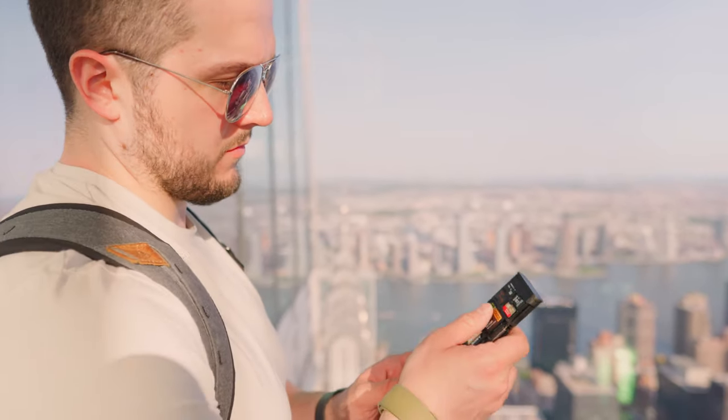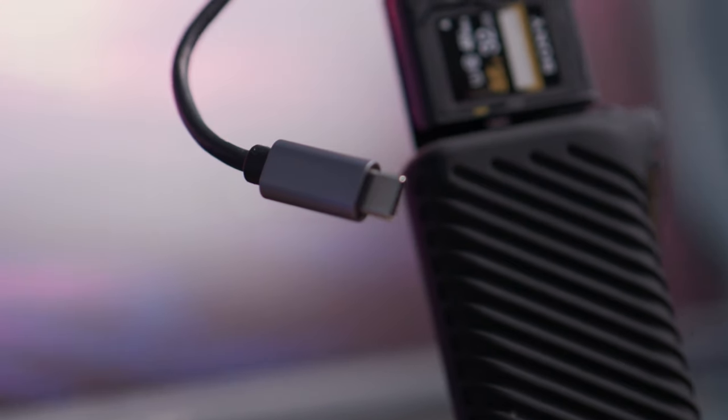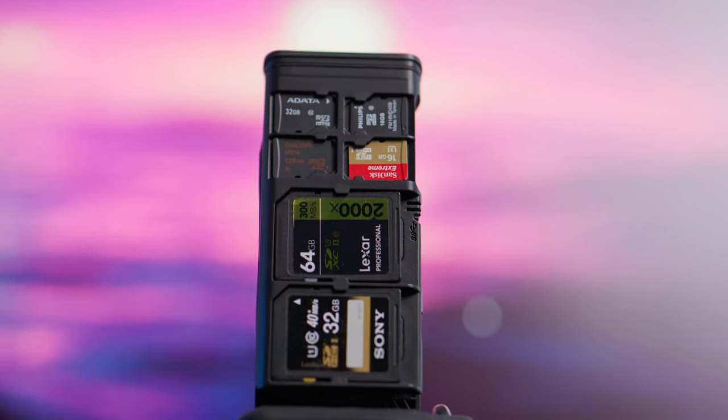Now where my SD cards live when they're not in the camera is also where they can connect to my computer — my PC or my MacBook Pro. The MacBook Pro does have an SD card reader, but if I wanted to transfer two cards at the same time for speed's sake, I can actually do that with this, which is really great. The connection cable is a USB-C 3.1 cable with transfer speeds up to 312 megabits per second.